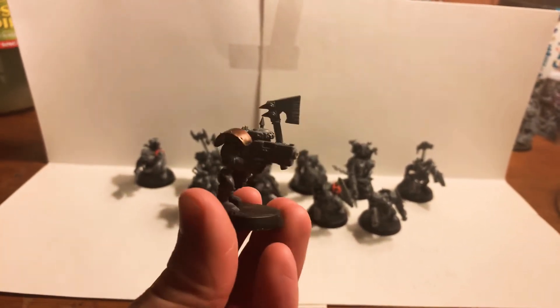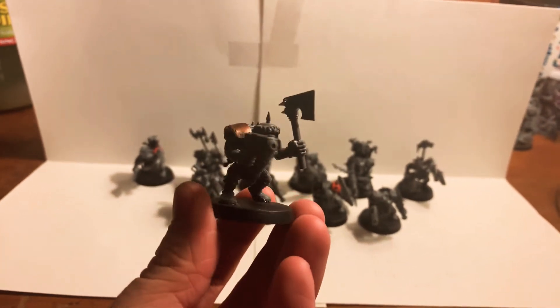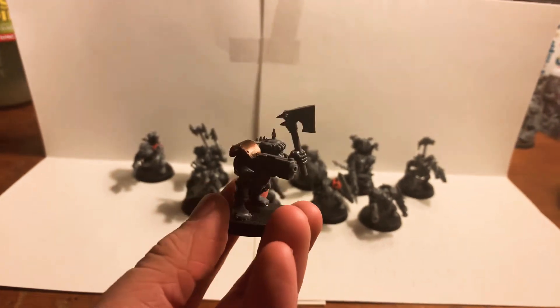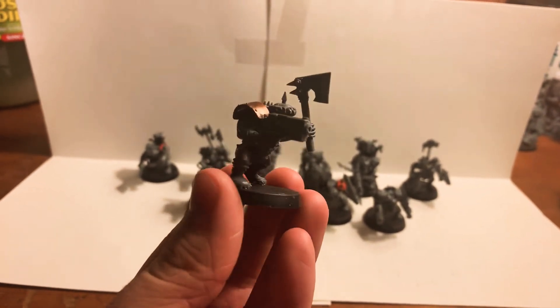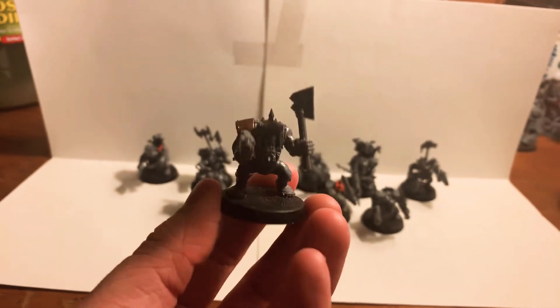Moving on to the next boy — this one is actually the same as some box art on the back of the boys box. This Evil Sun boy is basically the same, with the only real difference being this shoulder pad is from the nobz kit rather than the boys kit. I really don't care — I still think he looks very cool the way he is.